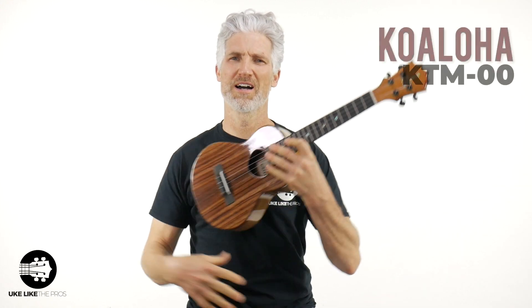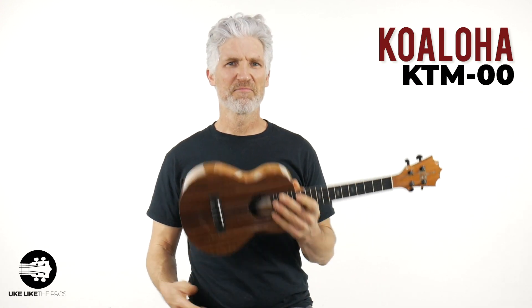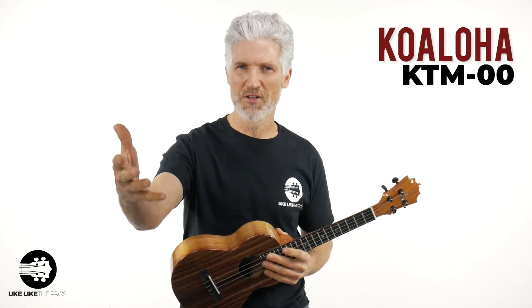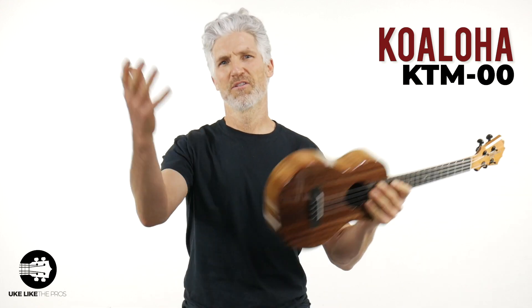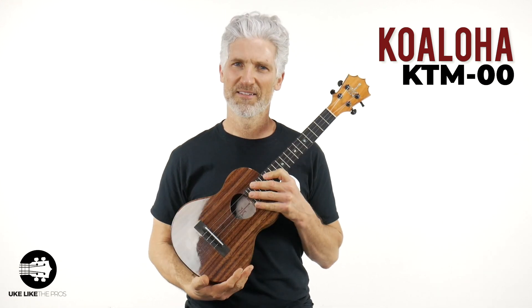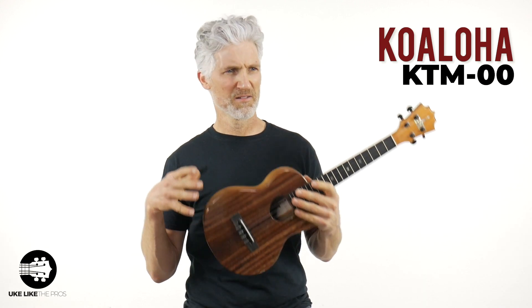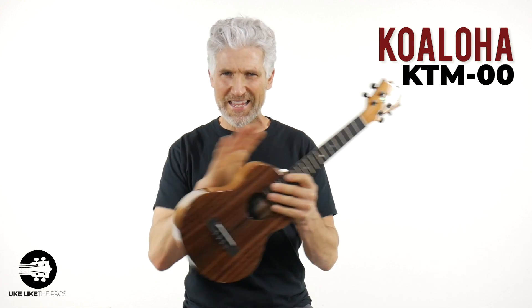Next up, the Koaloha KTM-00. Goosebumps. If you know me through my videos, through my courses at ukulele2pros.com, through my YouTube channel, through my Instagram at ukulele2pros, through my Patreon page — you know that I do most of my videos on Koaloha, Koalwood, Mangowood. And I just grabbed the KTM-00. I didn't grab the Silver Anniversary, the red label, the black labels — nothing. I just wanted the standard KTM-00.